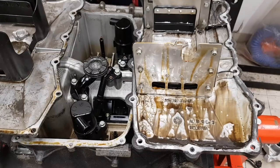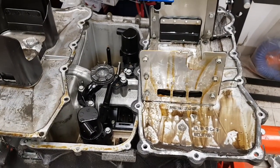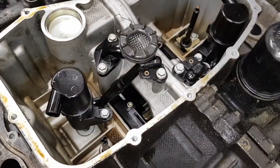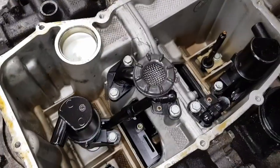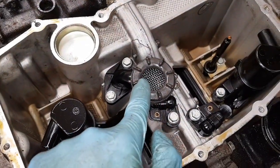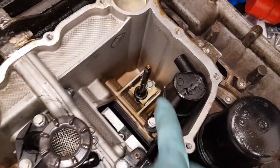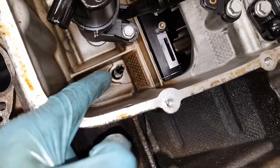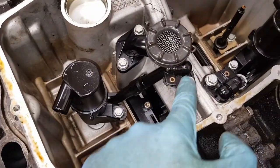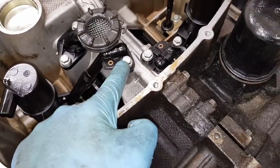I'll show you how these attach to the actual engine and what they look like with the sump in place on the block to help put things into context. In the center we have the main oil pickup with a strainer on it. On one side we have the oil temperature and level sensor, and on the other side we have the dipstick tube.